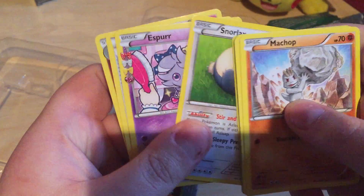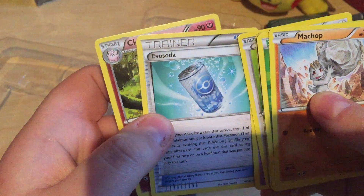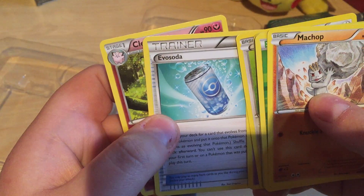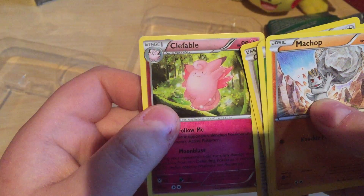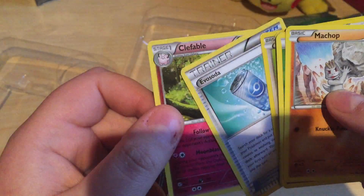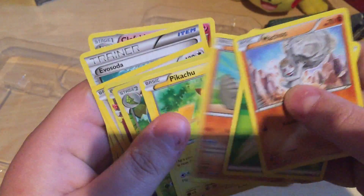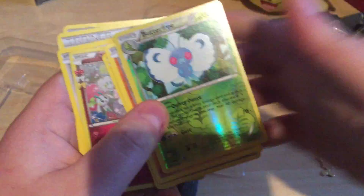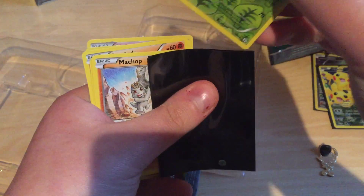Snorlax, Espurr, Espurr. I'm lagging on that one. Better Free — yep, put that in a sleeve.